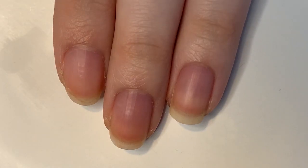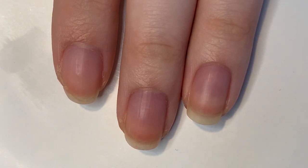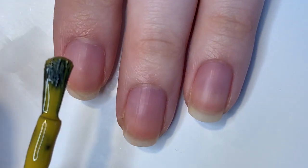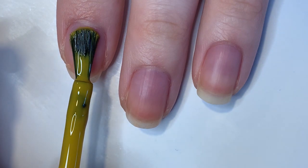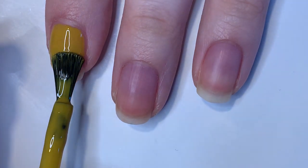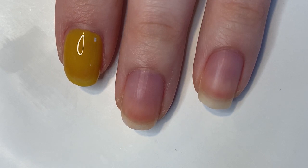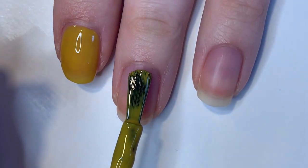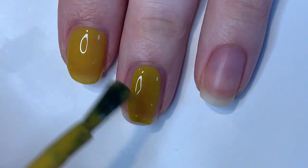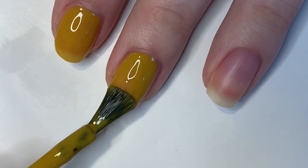Let's see how the second polish works — this one is called Taxi Hopping. I'm interested to see if this will be a one-coater because it's definitely a lot darker than the other one. I was hoping it would be a little more opaque than it is, but we'll see what happens. This is such a unique color — I've never really seen anything like this from Essie before.